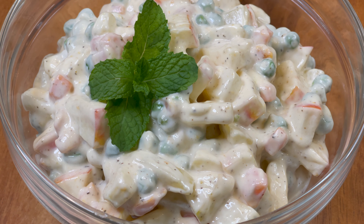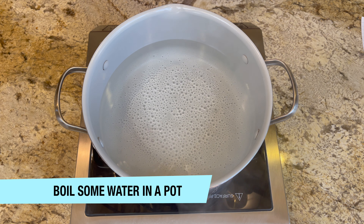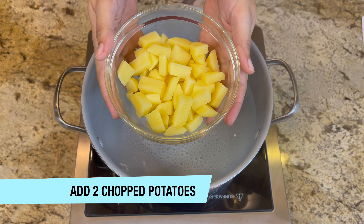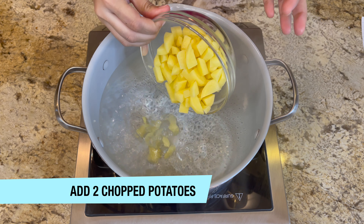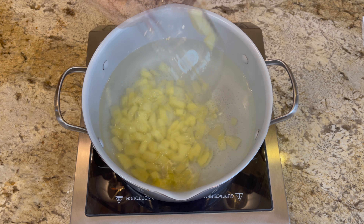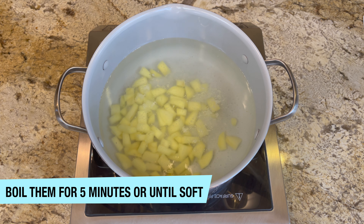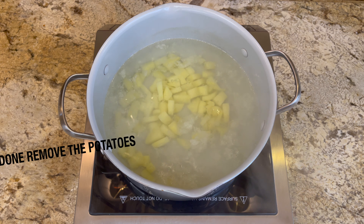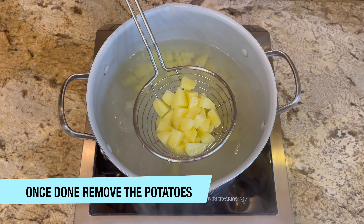To make this salad, first boil some water in a pot. Add two chopped potatoes — chop them into bite-sized pieces. We're going to boil our potatoes for about five minutes or until they're soft. Once the potatoes are done, remove them from the boiling water and set them aside.